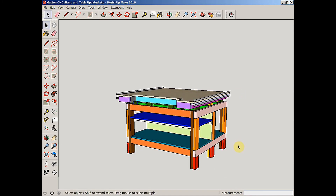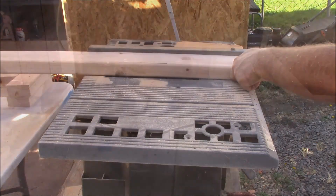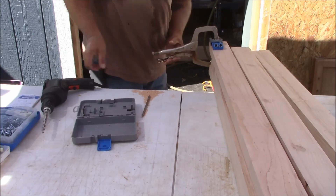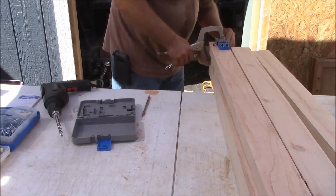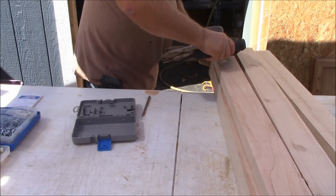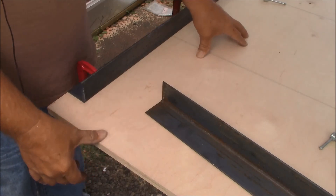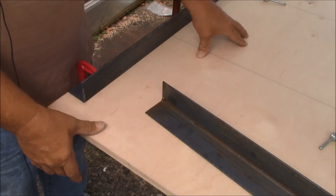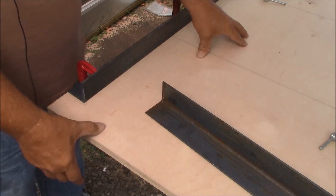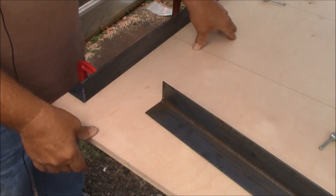Let's go ahead outside and make some sawdust and get this table built. The first thing I did was trim off those rounded corners from the 2x material, then I went ahead and started drilling all of those pocket holes. I've brought out a piece of 3/4 inch, 18mm Baltic Birch plywood — I'm going to use that as a nice flat surface to build the CNC table on, because the plastic table I use as a work table is anything but flat.